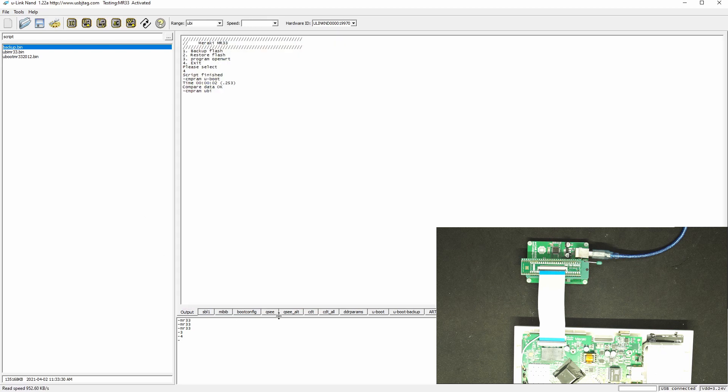If you prefer to use the script, it will be available for you. If you're trying to understand what it does: it programs the UBoot, replacing the latest 2017 UBoot with the 2012 UBoot, and the UBI has been replaced with the pre-programmed OpenWrt. So we've programmed the UBI as well as UBoot with the script — it's quite simple.